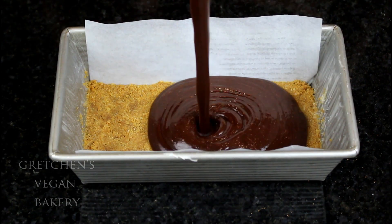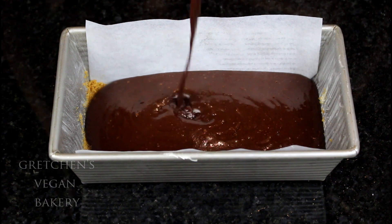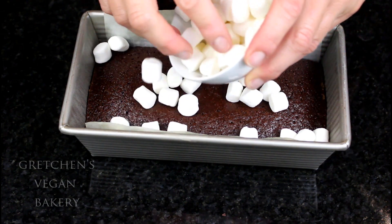Pour the batter over the graham cracker base and then bake it in a preheated 350°F oven for 30 minutes. At 30 minutes, top it with the vegan marshmallows and then bake it for another 5 minutes.